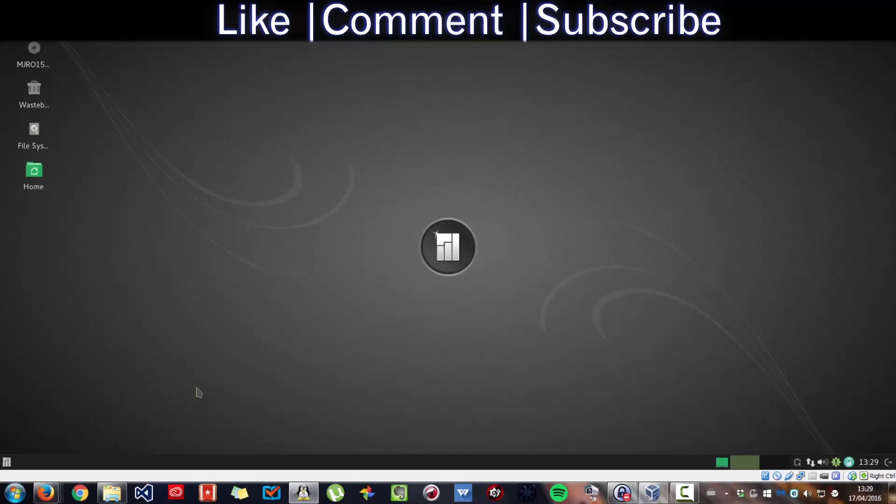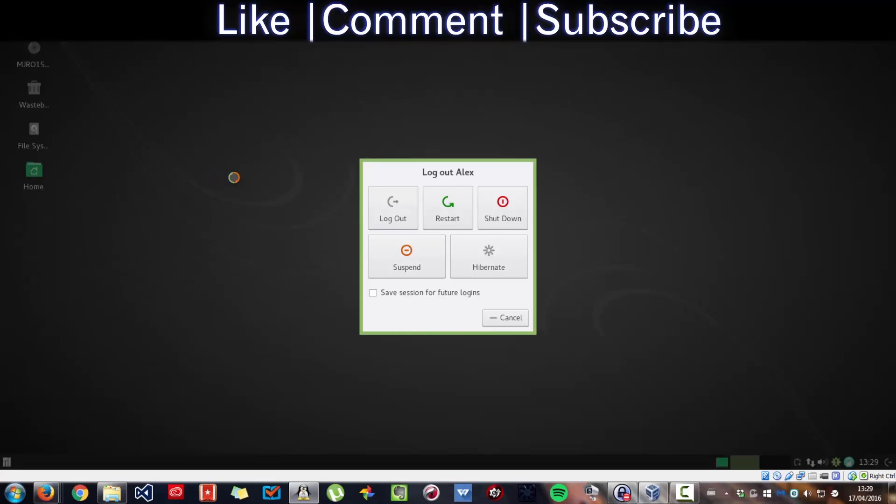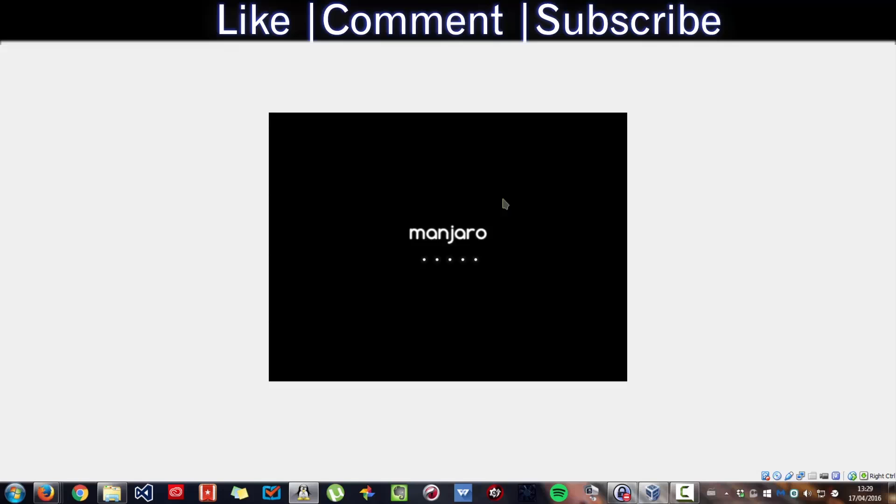To shut down the machine, go to the square icon, up to the top where you see the menu, then get the option to Shut Down. That's how you turn Majora off.